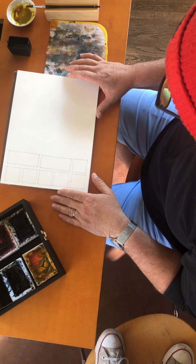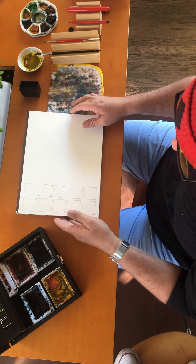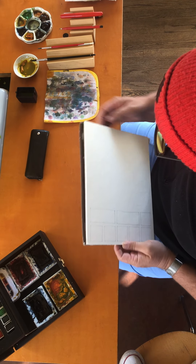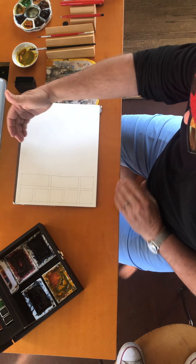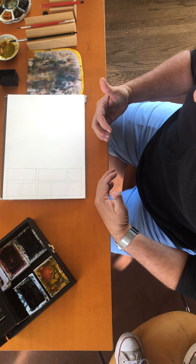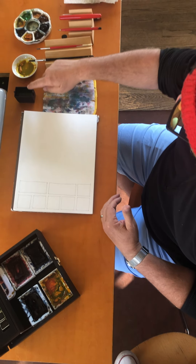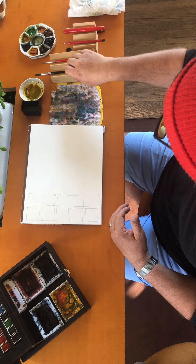Here we have our pad of paper for watercolor. Put something underneath it so that it sits on an angle, such that everything would rush into your lap if you overpainted. And over here we have our water, our puddle, and our brush.